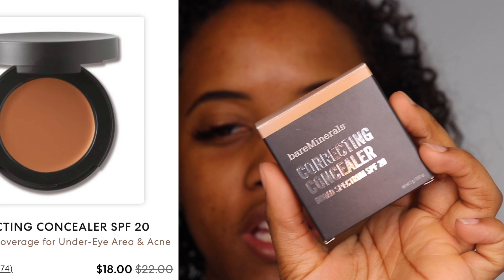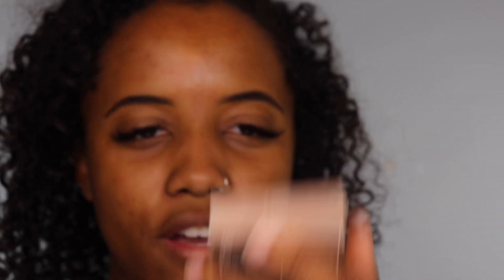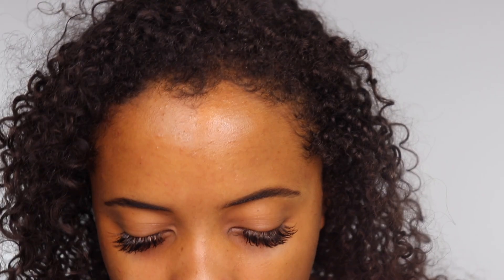We do have a new pot concealer to try today. This is from Bare Minerals — the Correcting Concealer Broad Spectrum SPF 20 — and I picked up the color Dark 2. I've also been using foundation to carve out my brows recently. Dipping into it, it's actually really creamy right off the bat — no film over the top — so that gives me hope.